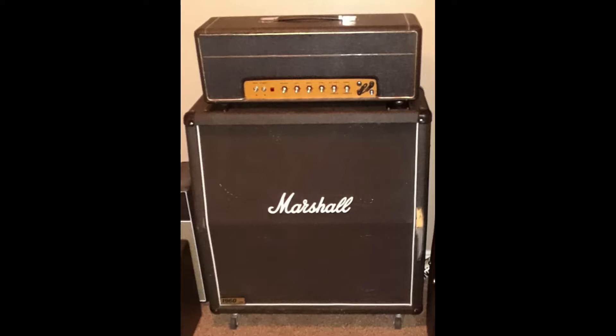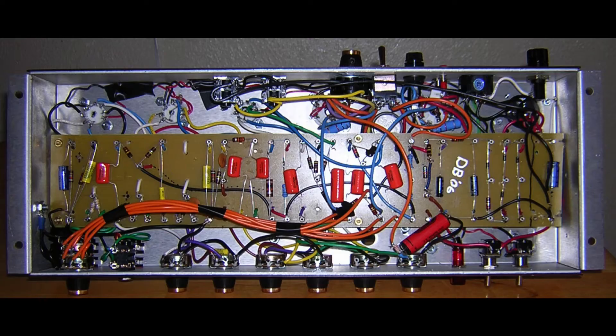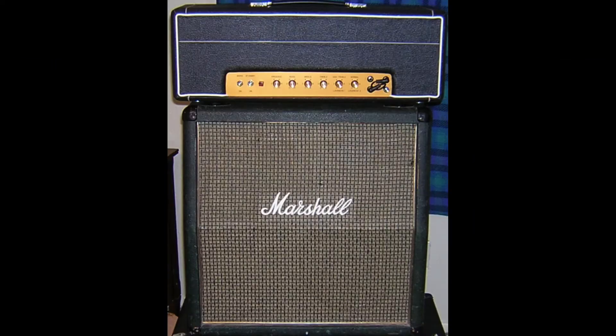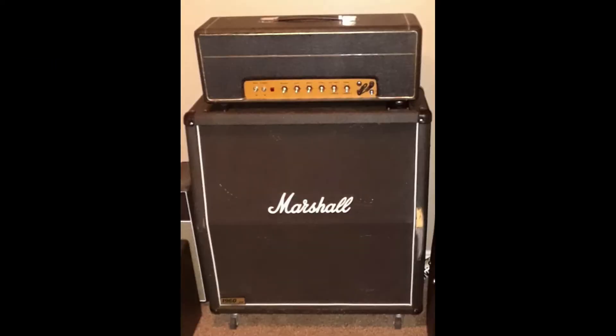I later sold the 1966A when I spotted a Marshall 1960A 4x12 cabinet locally for $300, loaded with two Vintage 30s and two G12T-75s. I dropped a G12T-75 into the 1966A and added a Creamback M65 into the 1960A — that's the cab I've been using during recent testing. I sold the 1966A for $250, so this cab was only a $50 upgrade. As you can see, this amp setup has been through quite a transformation, especially recently with its new power transformer. Now let's get to testing.